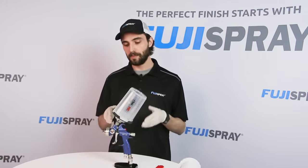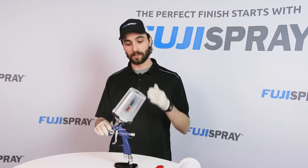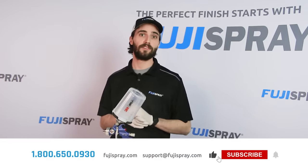And just like that, you've adapted the 3M PPS system to your V8 compressor spray gun. If you have any questions on purchasing the 3M PPS system or even V8 compressor spray guns and accessories in general, feel free to check out the link below to our where to buy page.